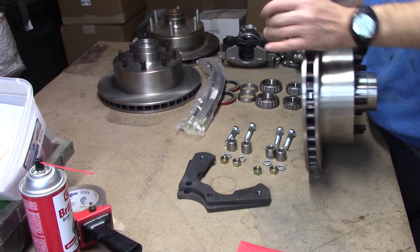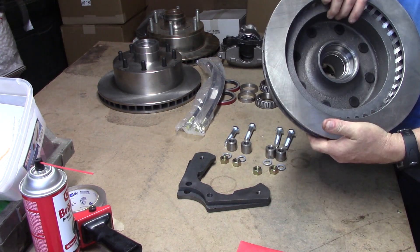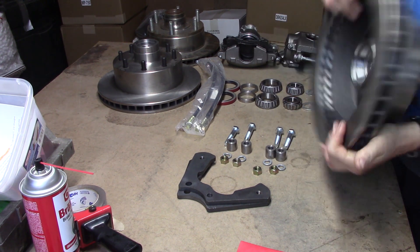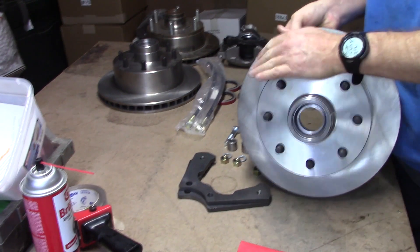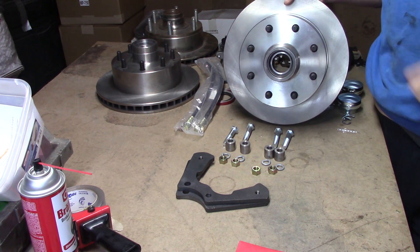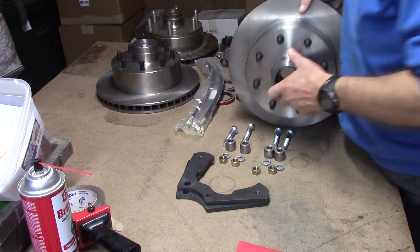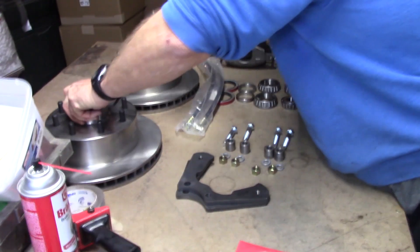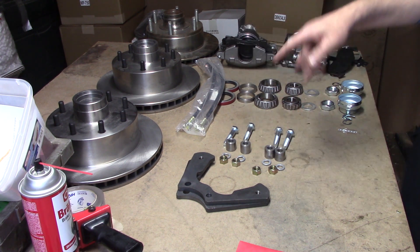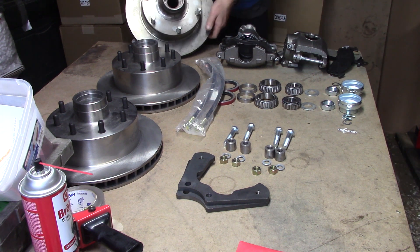The rotor is inch and a quarter wide, basically 12 inches — machined for the factory bearings and seals. This one right here is your standard eight-on-six-and-a-half bolt pattern that's been used for decades and decades by a lot of people and a lot of manufacturers. For the older guys and the older trucks, we also developed a six-lug style a long time ago.